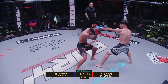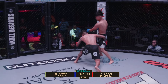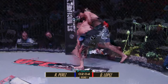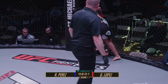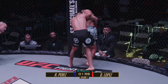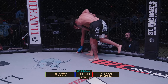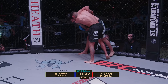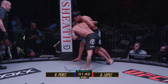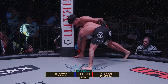Nice one-two there from Perez. Lopez is doing a lot of early investment by pressuring so much, which is good. Level change, little clinch action, looking for the ankle pick, trying to get this fight down to the floor. Lopez has the hands together around the body — let's see if he turns into a trip. He had that right leg trapped but he's lost it. Good balance shown so far from Perez. That level change once more.